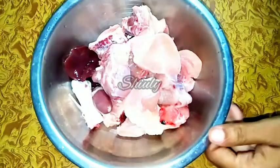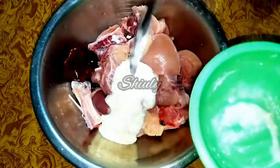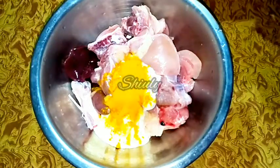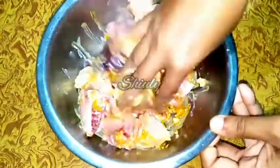Here you can see I have taken half kg of chicken, washed them properly and drained the water very nicely. And here I have some curd — less than half cup of curd. Now I am adding the curd to the chicken. We have to marinate the chicken, so we will add some powder spices also: 1/4 teaspoon of turmeric powder, 1/2 teaspoon of coriander powder.